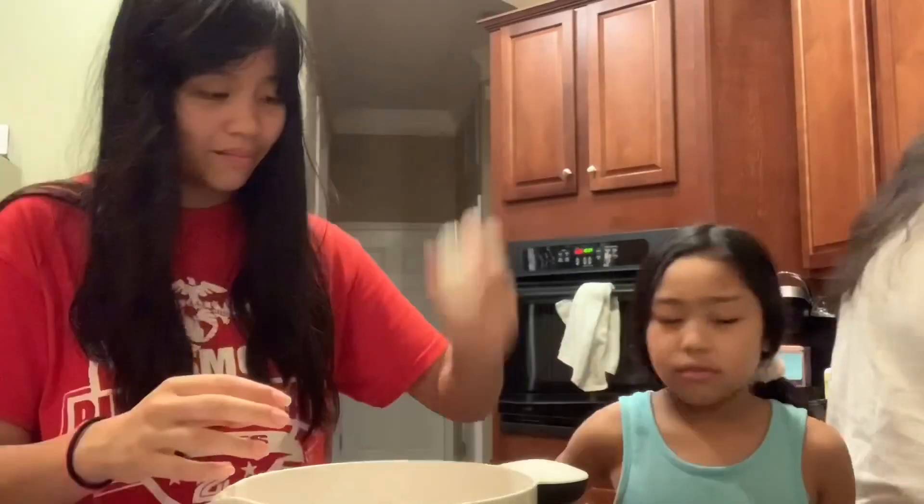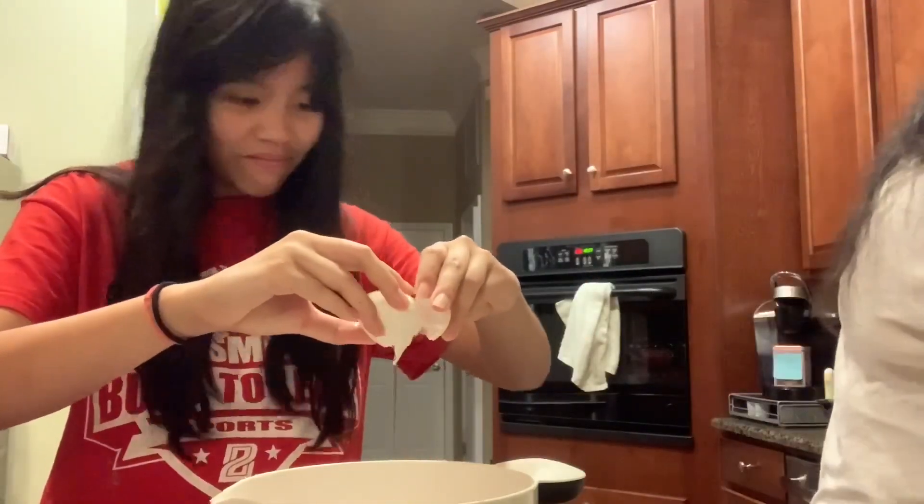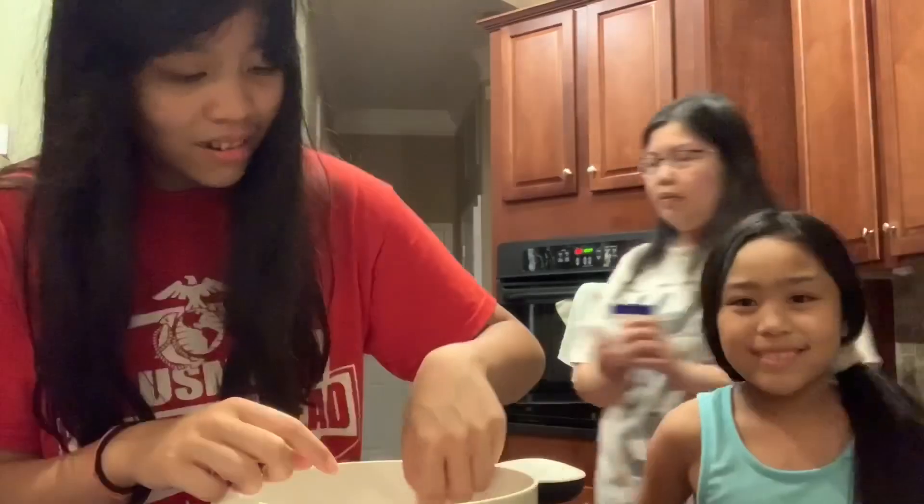So now we're moving on into egg territory. And on the third egg, you can see that I cracked some of the shell inside. But when I went to go find it, I couldn't find it. So we're just going to leave it there.